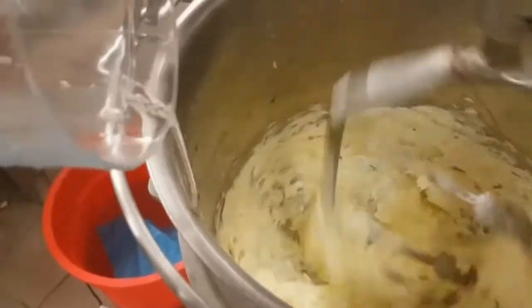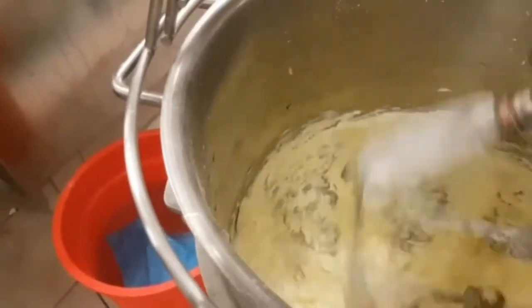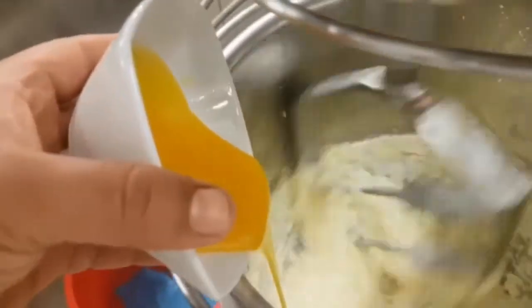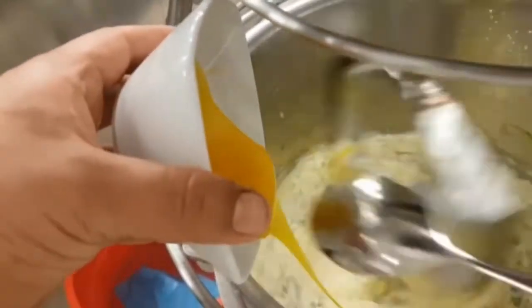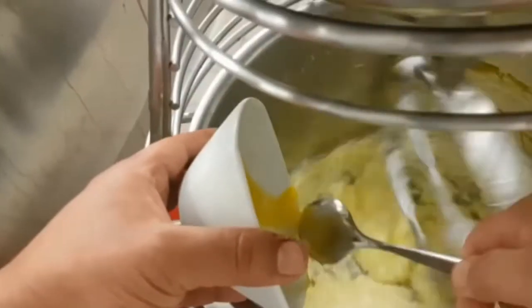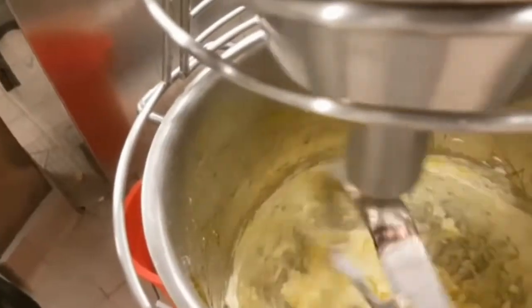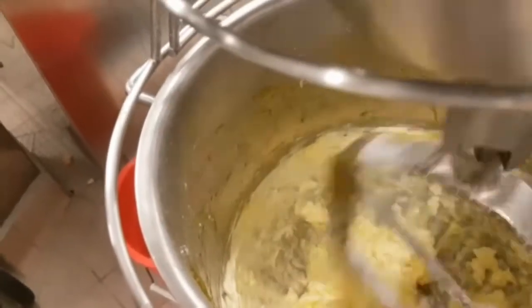When it becomes a light, creamy white, add the egg whites step by step. When the egg whites are absorbed, add the orange concentrate. If you don't have orange concentrate, you can add 100 gram orange zest. You can also use lemon concentrate or lemon zest — that will be amazing.